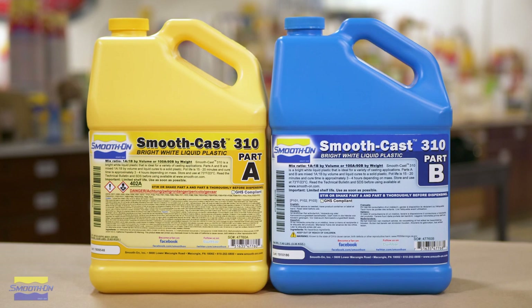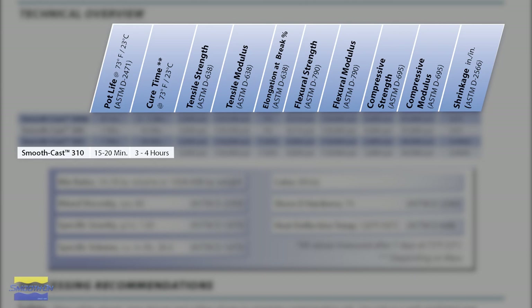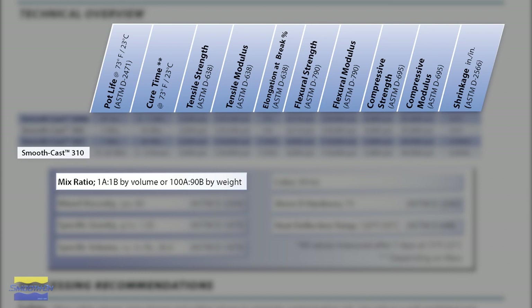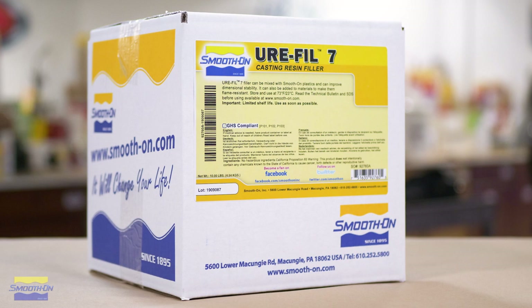For making the master mold we're going to be using SmoothCast 310. This product has a longer work time of 15 to 20 minutes and a handling or cure time of about three to four hours. Keep in mind that this product is a one-to-one mix ratio by volume, so we don't need to use a gram scale for this application. While the shrinkage of SmoothCast 310 is already low, we're going to reduce that even further by using Urofil 7, which is very important when trying to reproduce molds that are going to be identical in shape, size, and detail.